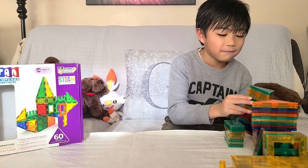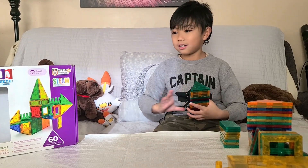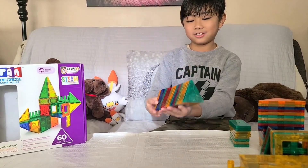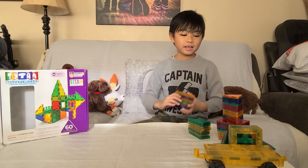I'll show you what these are. First, there are triangles. There's a lot of them — there's 20 of them.